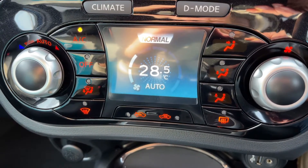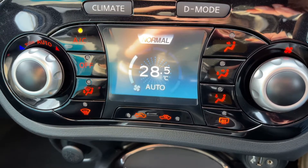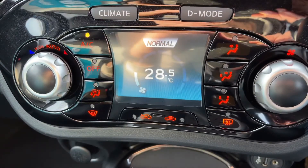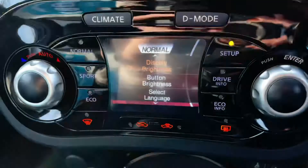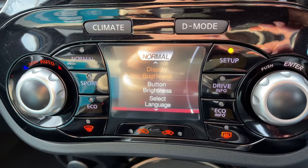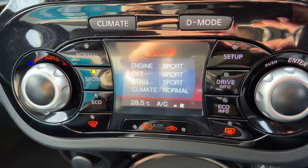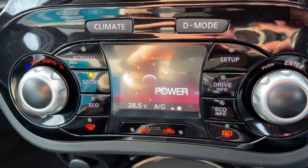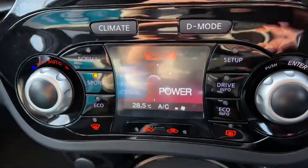Or push this button in and you'll put it into auto — the car will now maintain the temperatures you've asked for by taking full control of the fan speed. You can override that at any time by readjusting the fans or the direction of the air, and you'll see that now you're back in manual mode. This screen also doubles up as the driver mode screen — press the D mode button and you can change the driving setup from normal to sport or eco. Whatever mode you choose, it affects the engine, the gearbox, the steering, and the climate control.